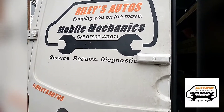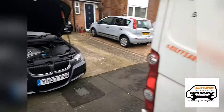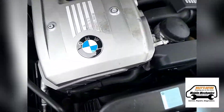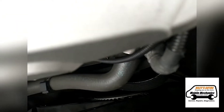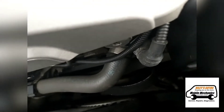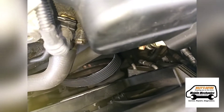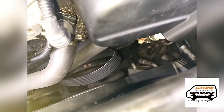Hello, it's Jimmy again from Riley's Autos. Today we're looking at this BMW - the drive belt, auxiliary belt, or fan belt, whatever you like to call it, has come off. It doesn't seem to be any damage to it, but it's come off one of the wheels.